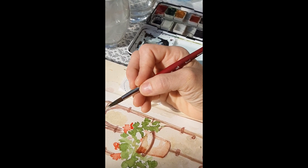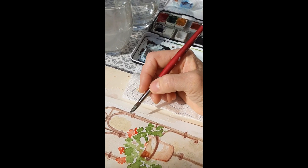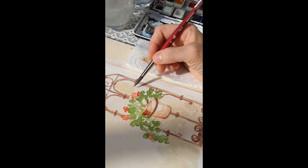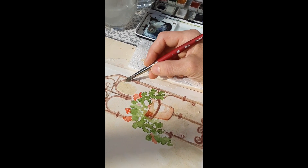I suggested she remove that finger and hold the brush differently. She said it feels so much lighter and doesn't strain her hand the way it did before — and she has more freedom of movement.